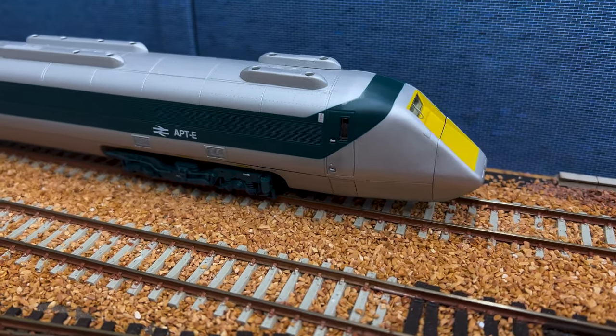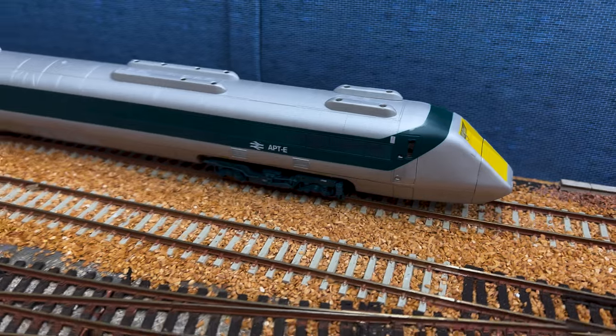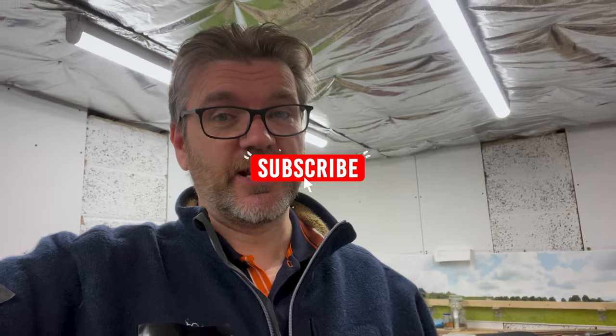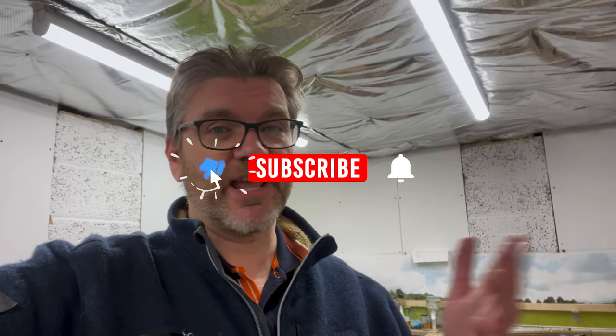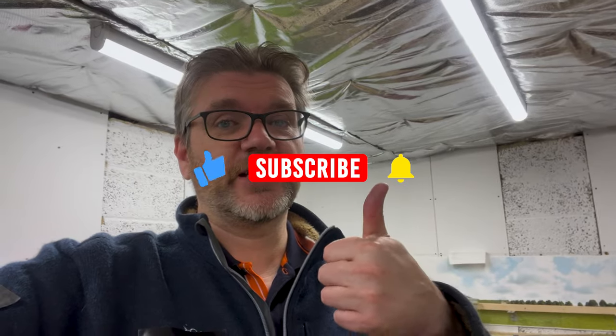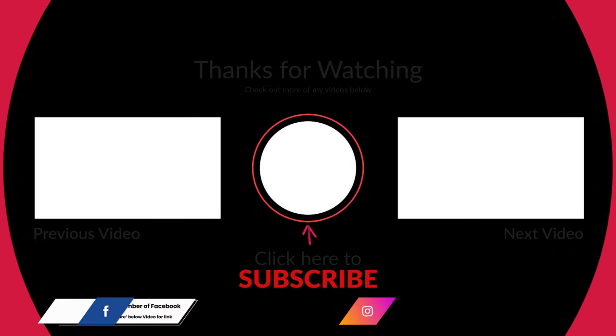As I said that was going to be a short video, and hopefully it was. If you're not a subscriber then please do hit the subscribe button and don't forget to hit the notification bell to get emails whenever I post a video. If you've enjoyed the video don't forget to give it a thumbs up. Thanks very much, watch some of the other videos and I'll see you again soon. Bye for now.